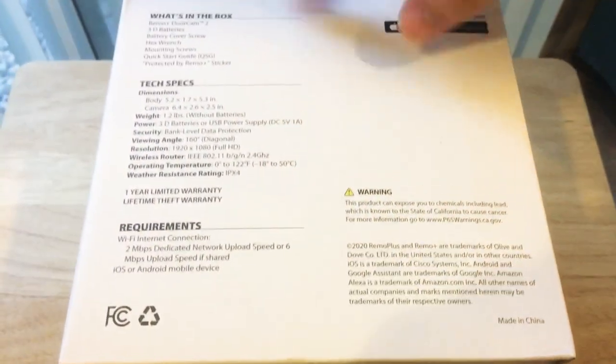So there's the requirements, tech specs, and what's in the box. Now we'll go inside the box.